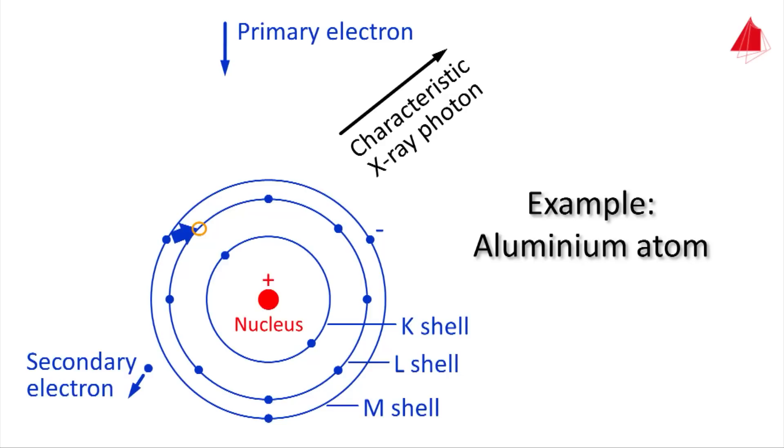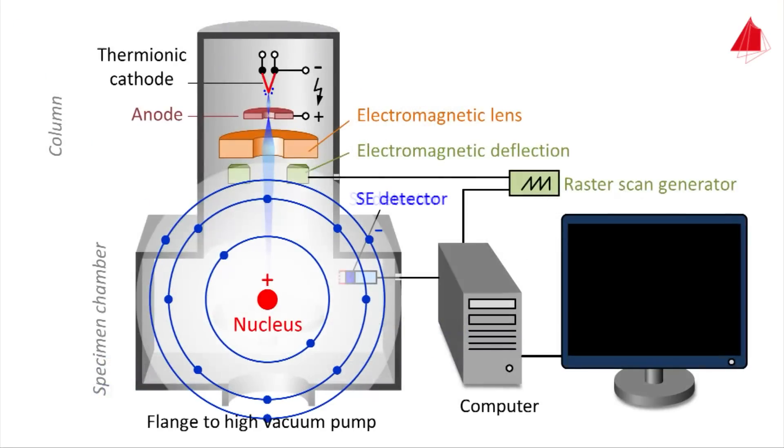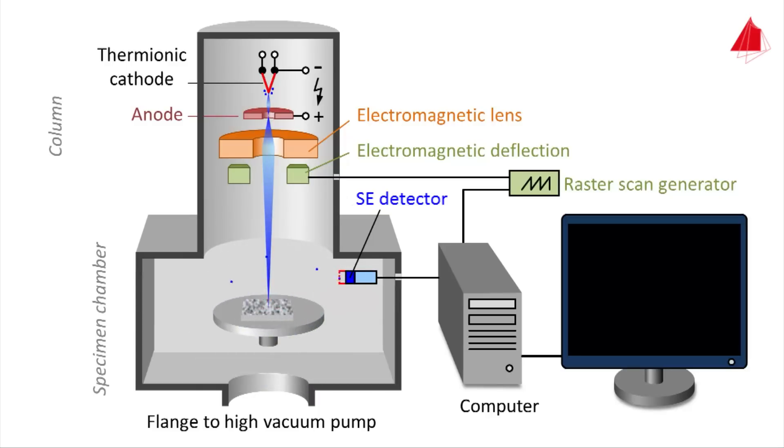An electron from the L-shell fills the gap, and the energy difference is released in the form of a characteristic X-ray photon. This X-ray photon is called 'characteristic' because its energy is quite characteristic or typical for that particular element. Another transition follows, and the atom repairs itself with a free electron from the vicinity. The X-ray radiation generated is characteristic for the chemical elements present in the sample. If the energy and intensity of the radiation are measured with an X-ray detector, the chemical composition of the sample can be determined.